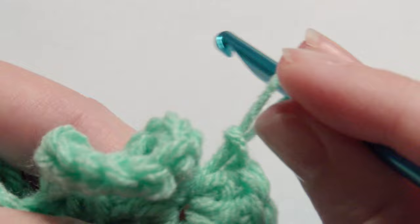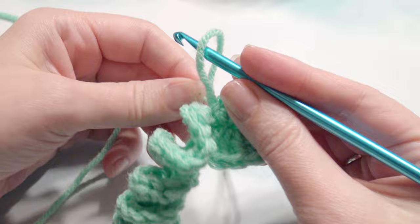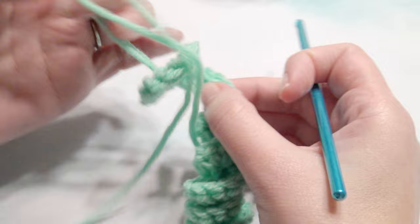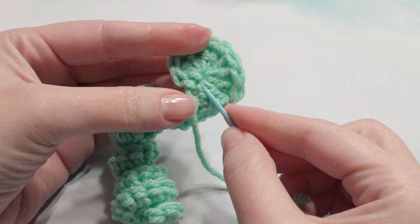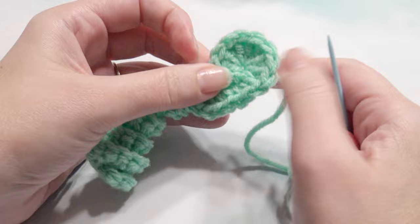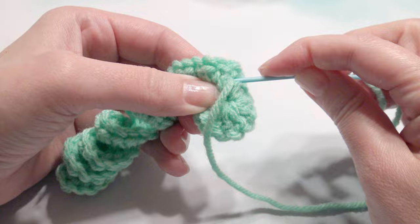Now I'm going to slip stitch — insert my hook, grab the yarn, and pull through my loop — and then fasten off. Then weave in all of my ends with my yarn needle and add the eyes with the hot glue gun. With my hot glue gun, I added the eyes on top.